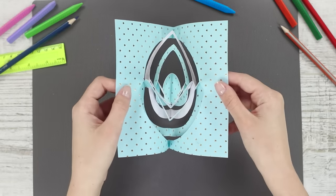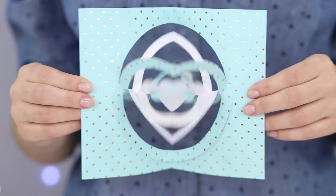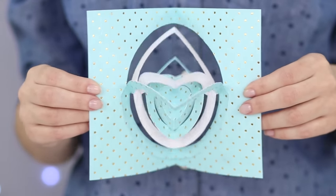Open and close the postcard. The paper circles move, creating the illusion of rotation. It looks very unusual.